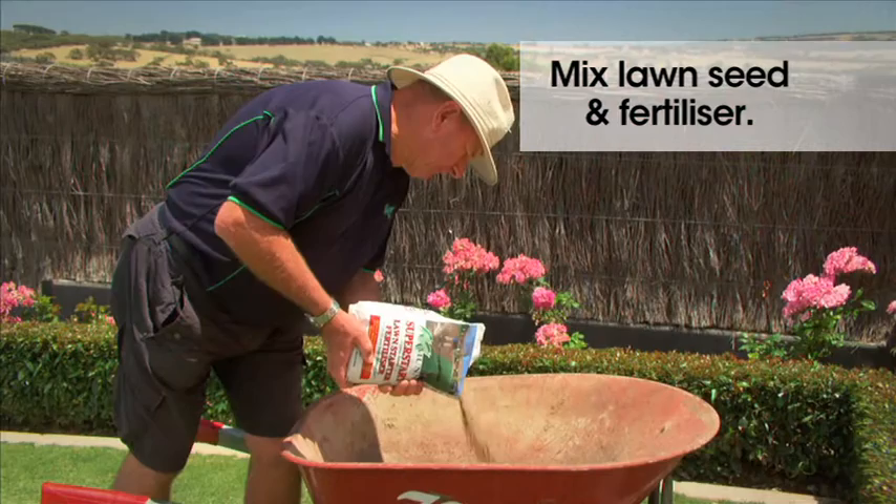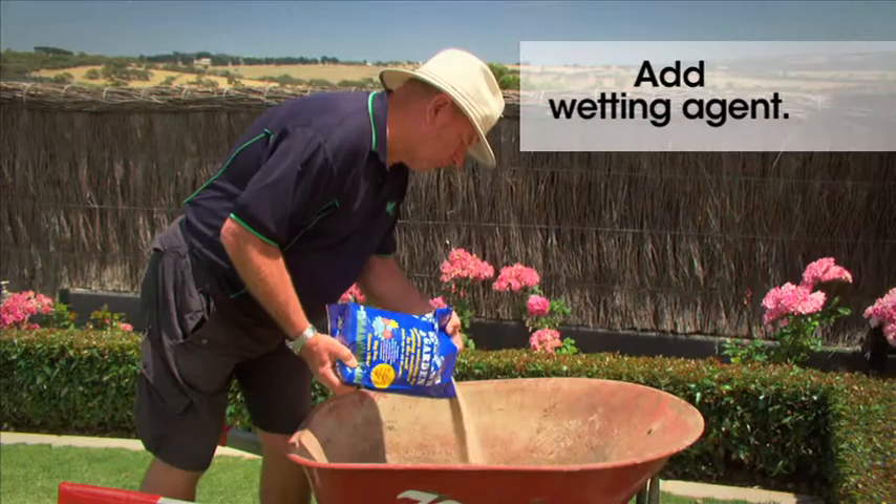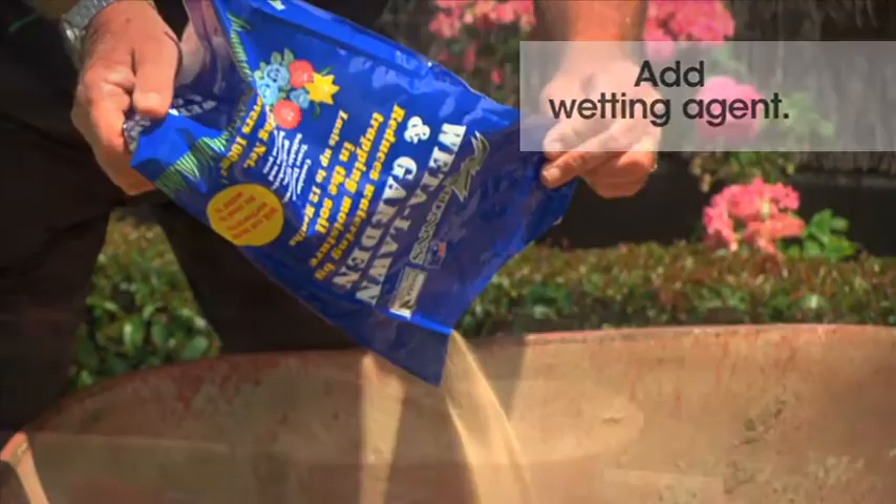Mix your choice of lawn seed with Munn's Superstart Lawn Starter Fertiliser. At this point, you could also mix in your once-a-year application of Munn's Wetter Lawn and Garden Wetting Agent.